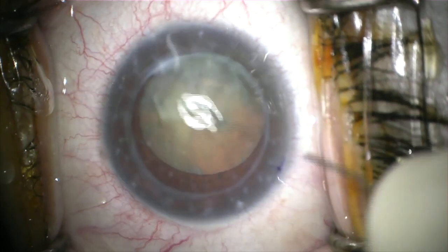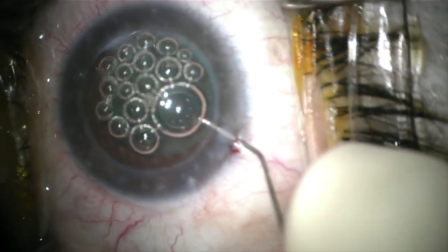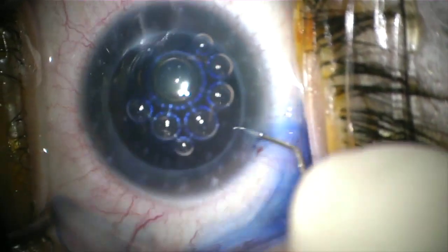This is Dr. Ashley Brissett showing some important considerations when performing cataract surgery under a corneal transplant, because you want to ensure long-term survival of the corneal graft. The irregular astigmatism and also the graft-host junction makes the view more challenging in these cases.